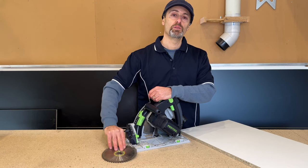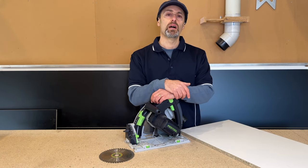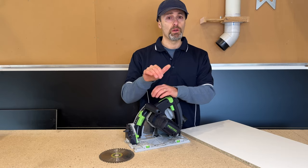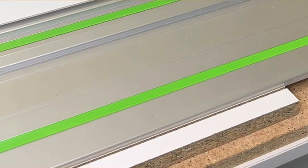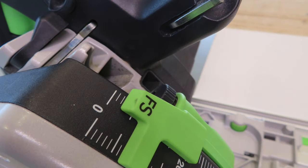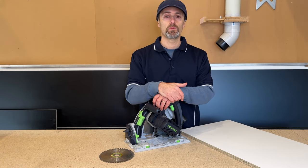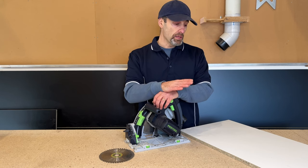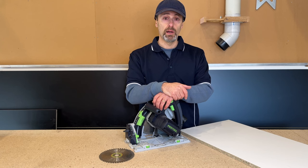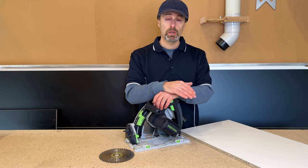Hopefully you saw the difference in that video demonstration — doing what we call a scribe cut first into your melamine, just a couple of millimeters or an eighth of an inch, adjusting your depth, and then doing a full-depth plunge cut into your material on the second pass. The results show that you do get a nice crisp cut using that method.